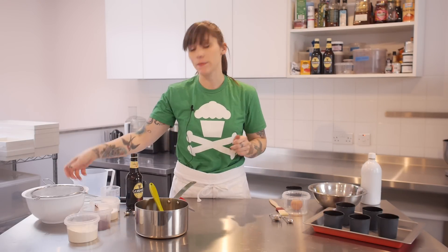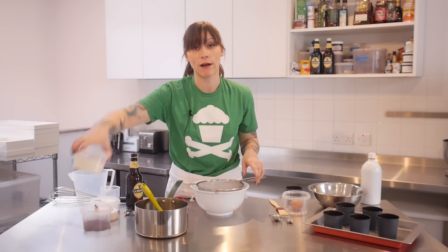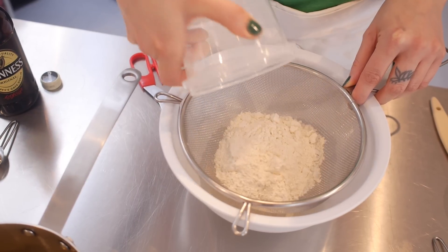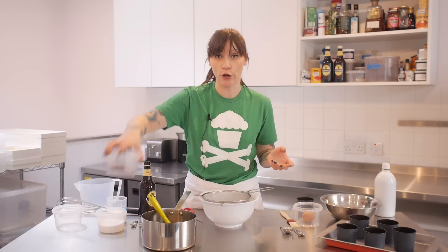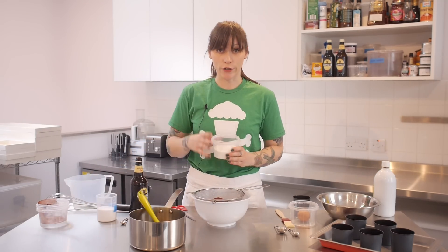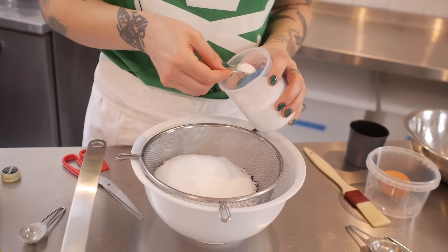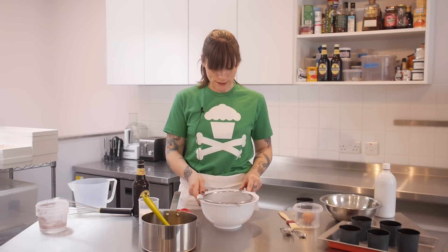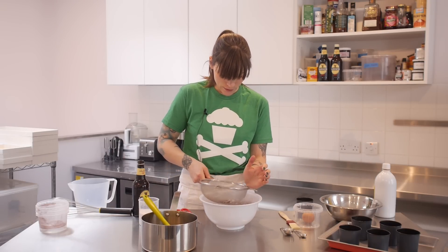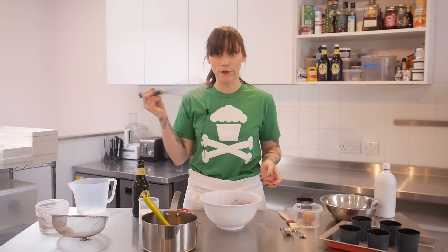So my tins are all prepared, they're raring to go, now I need to get on with making my batter. So I'm going to mix some dry ingredients together first. So into a bowl with a sieve over it, I'm going to put 140 grams of plain flour. And to that I'm going to add 35 grams of cocoa powder, 200 grams of caster sugar, and one and a quarter teaspoons of bicarbonate of soda. Sift that through the sieve, get all those nuggets through. And if you want, you can use a whisk just to combine those a little bit more.